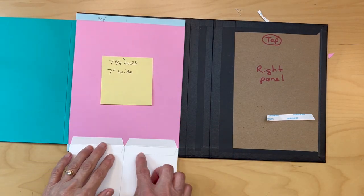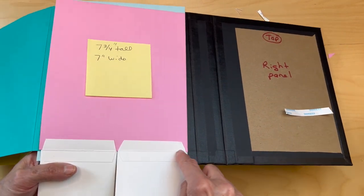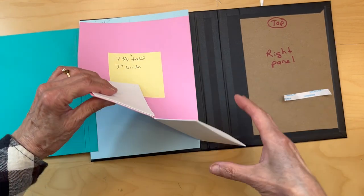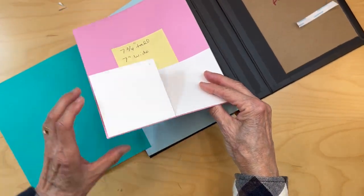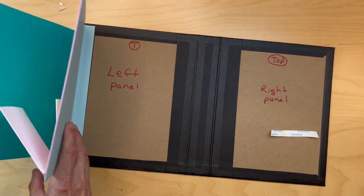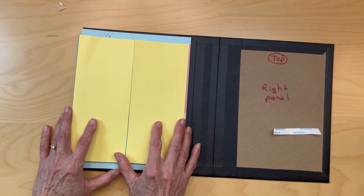I got my two flip pockets in. These score lines should be basically running across evenly — they're adhered to the edge of the flap right there. You've got these flip pockets and I think other than the envelope, we're done with the left panel.